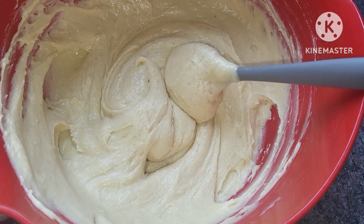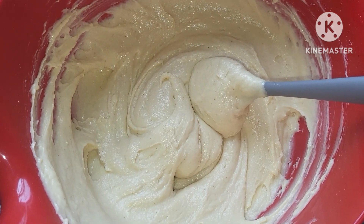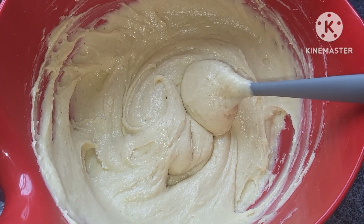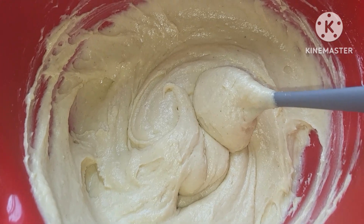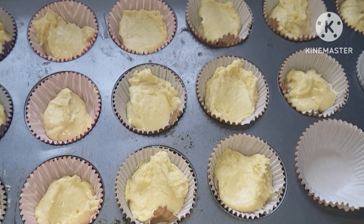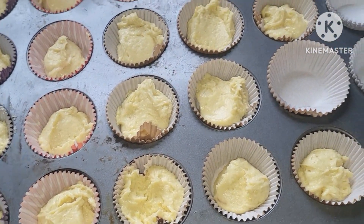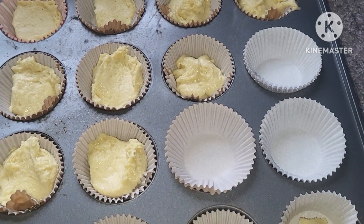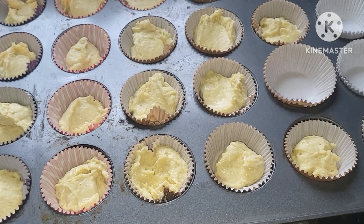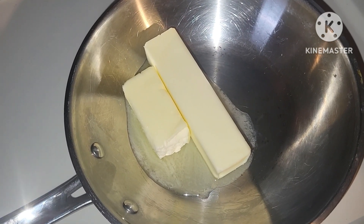Our batter is all mixed up. I gave it a taste and went back and added about five more drops of maple extract — so about ten drops total — plus a little bit of cinnamon. We're going to get these into liners and bake. My batter was a little thick so we didn't quite get a full 24, and we're going to get this in a 350 degree oven.